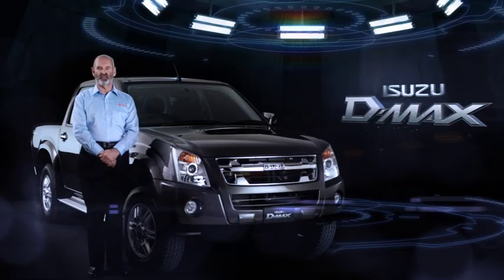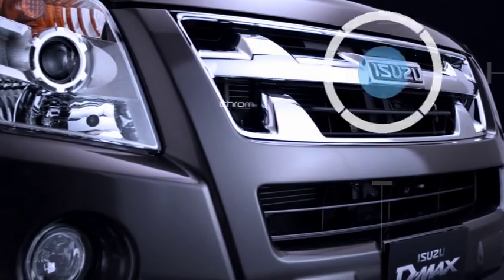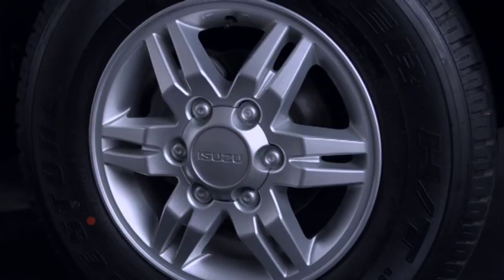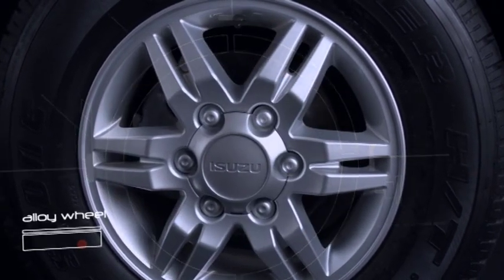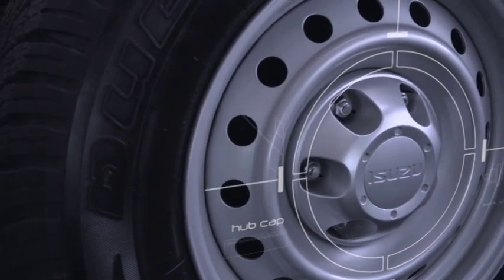When you look at the D-MAX — especially the LS with its body-coloured bumper with fog lamp inserts, the chrome grille and those sculptured headlamps — what you see is pure style. LS models have a new, strong, bold six-spoke design alloy wheel, while 4x4 non-LS models come with a new design hubcap.